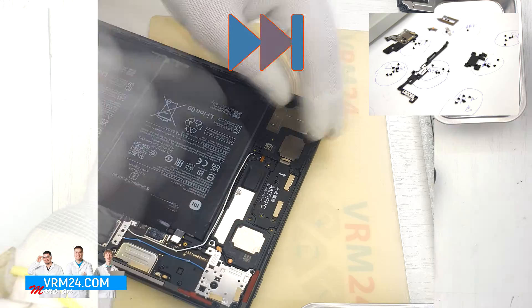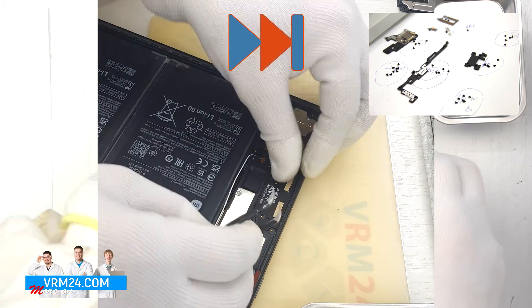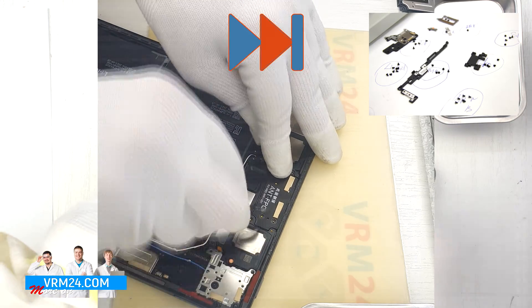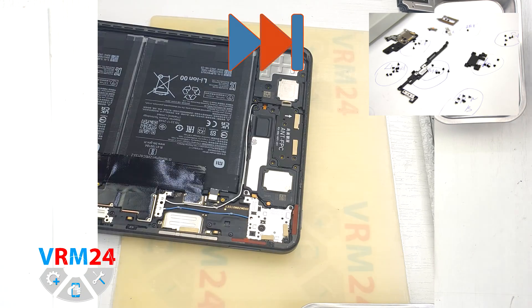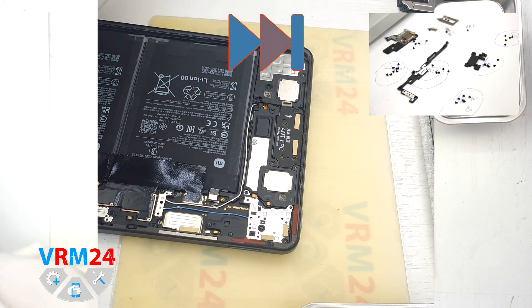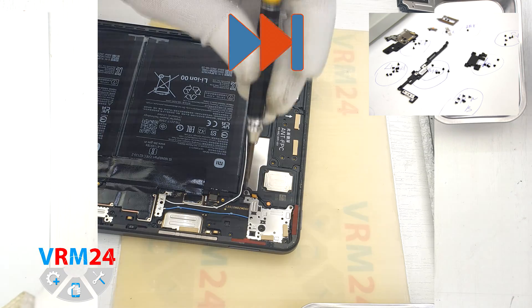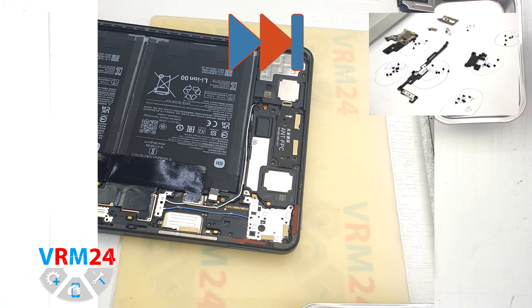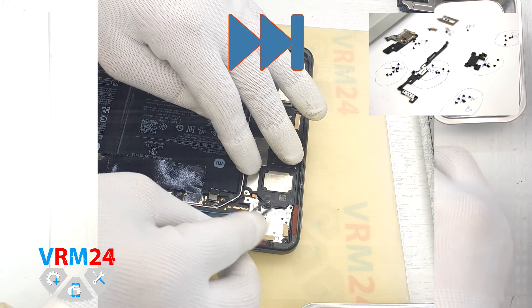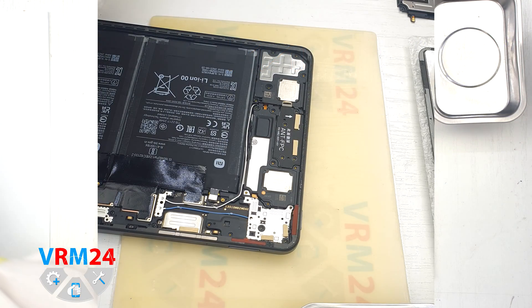Pay attention at this point — the specialist cannot detach the cover. The thing is that there is one more screw under the brown strip, and to remove the cover it must also be unscrewed. We also see another warranty sticker, and under it there is a screw that we need to unscrew.